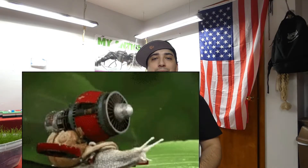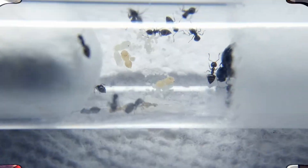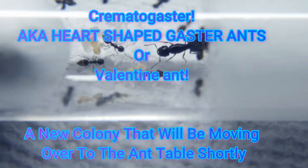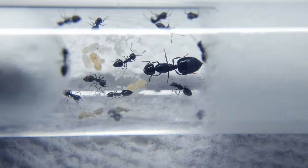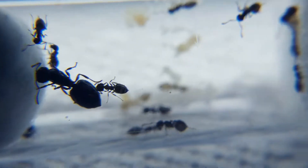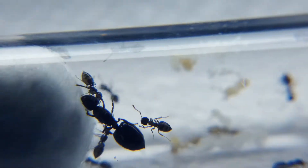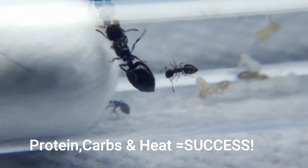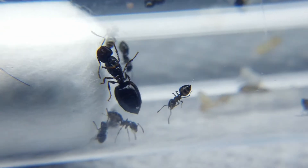Let's take a look at the colony that we're going to be using for an example. Crematogaster are one of those awesome species that have a very fast egg to worker speed. Giving these girls more heat speeds them up, makes them more active and more adventurous, along with bringing more protein and carbohydrates back to the nest.